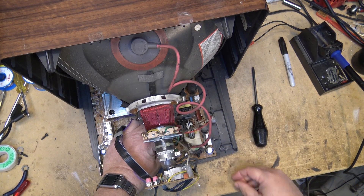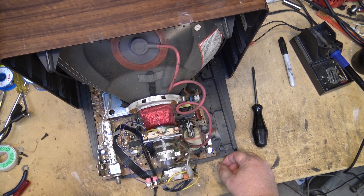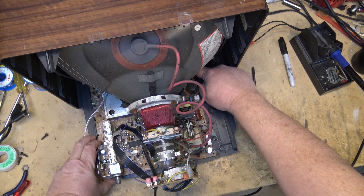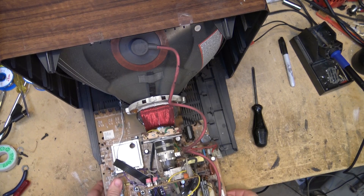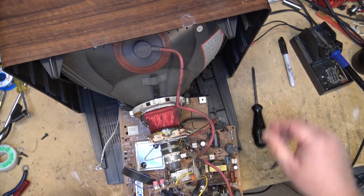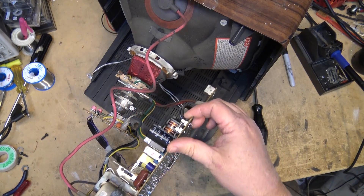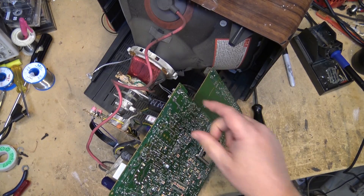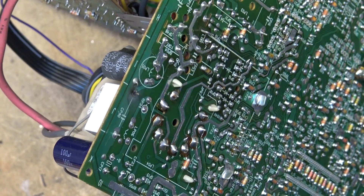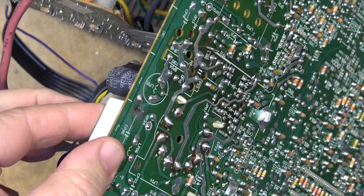Just unplugging the yoke plugs — they're glued in place with hot glue. Power is off, by the way. Oh yeah — check that out, just a little bit toasty. There it is, there is the problem.